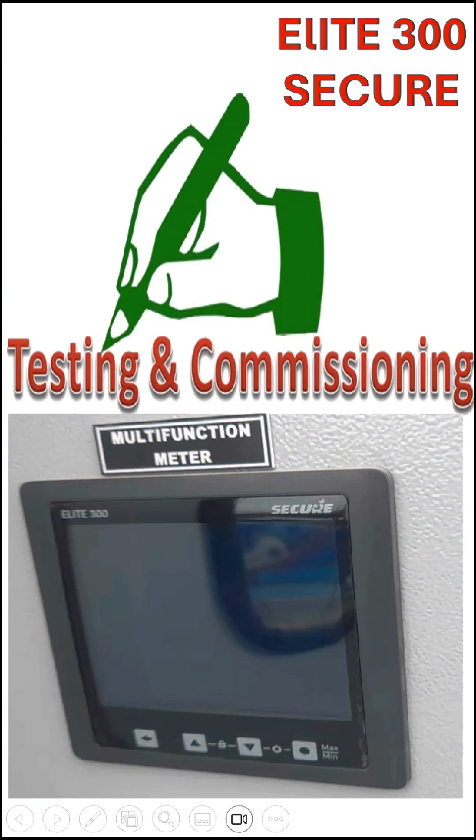In this section, we are going to see how to set the settings for the Allied 300 Secure Energy Meter. Before going to see the energy meter settings, I would like to show the button operation and its function.